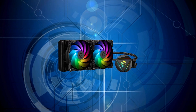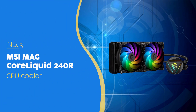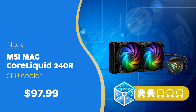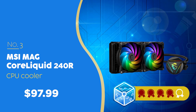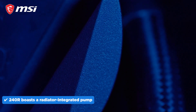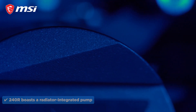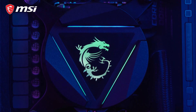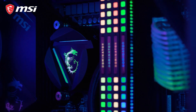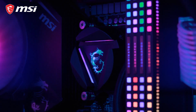The third CPU cooler on our list is the MSI MAG CoreLiquid 240R, priced at $97.99, which we have awarded a 4-badge rating. The MSI MAG CoreLiquid 240R is quiet and stylish while giving you great overall performance. The 240R boasts a radiator-integrated pump — instead of sitting on the CPU block like most AIOs, MSI moved the pump into the radiator. This helps reduce vibration, keeps noise levels down, and increases pump longevity by keeping it away from CPU heat. It's a smart design, and you can barely tell it's running, even by touch.